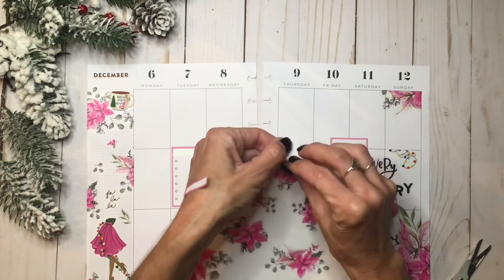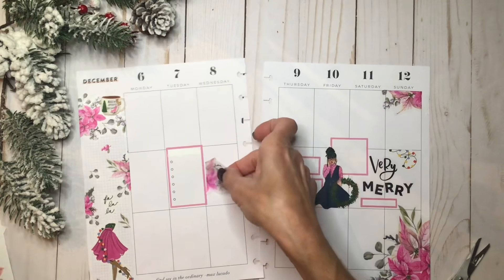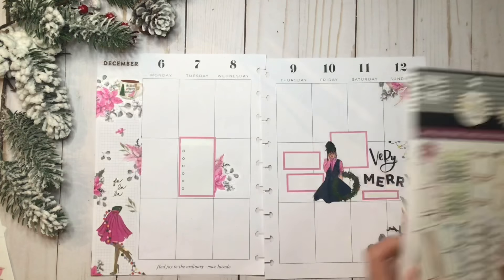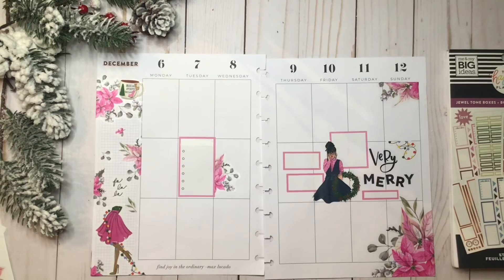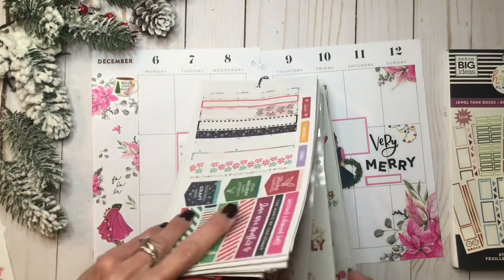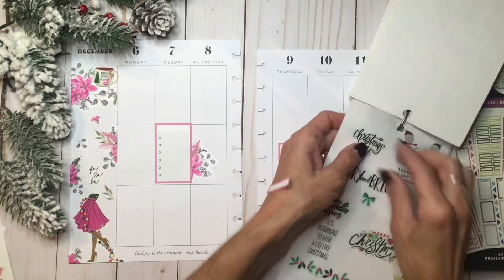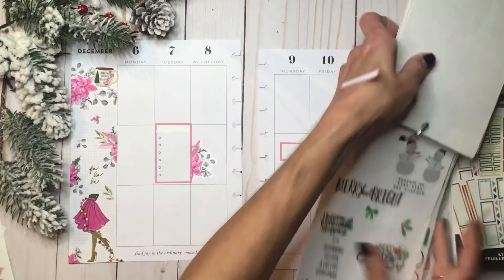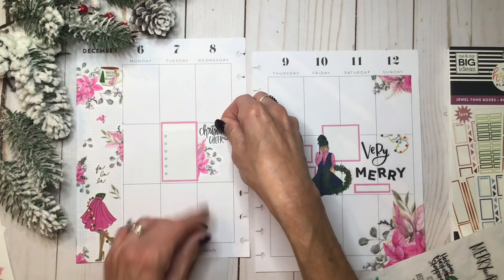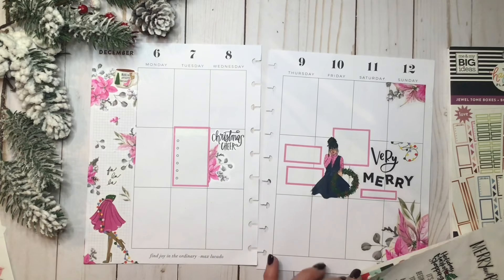How about this piece here? I'll just go ahead and tear that in half. Before I go any further, I'm going to go to the quotes I found in this same old sticker book collection. I want to use just some of these plain black quotes, kind of layered in within this middle section. This totally was not what I was planning, but that's kind of what it morphed into — but I'm digging it. So, 'Christmas Cheer' there.